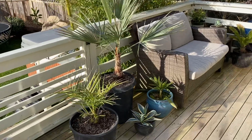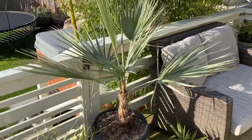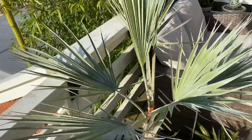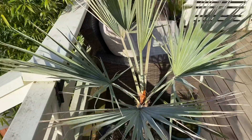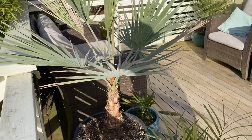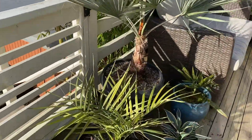Let's start with this one here — this is a Brahea armata and it's in a 15-gallon pot. It's doing quite well, loves the sun. This one in front here, I did a video on it recently.